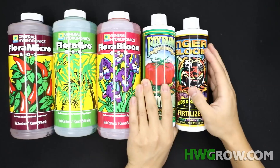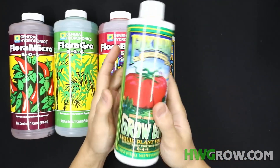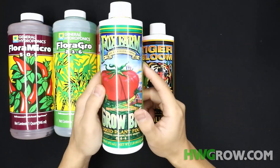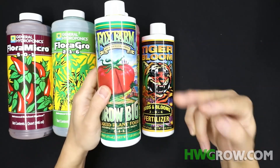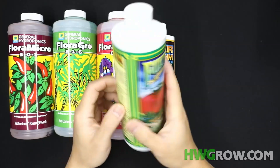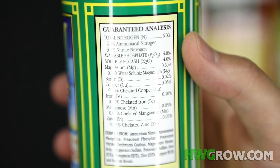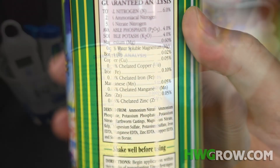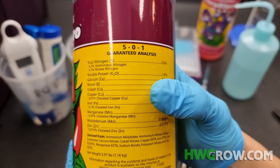Now Grow Big in the trio is one of my favorite nutrients. This is basically the first nutrient I ever used in my history of growing, and you can honestly get to week 2 of Bloom using exclusively this and CalMag. It has a bunch of trace elements: magnesium, boron, copper, iron, manganese, and zinc. But it does not have calcium, which Flora Micro has — and we'll get into that later.